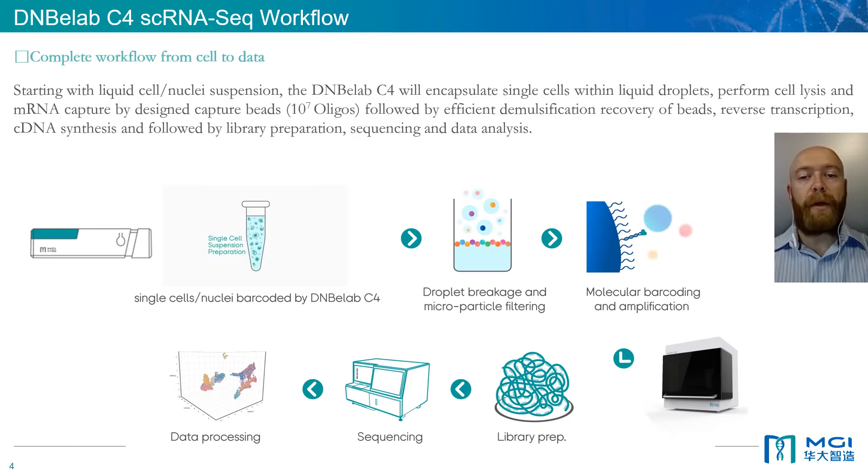Library preparation can all be automated on our SamplePrep 100 or 960 platforms. We then sequence libraries on our DNBSeq sequencers and perform data analysis using software provided by MGI. Once the sequencing data is generated, you may also use your own analysis and visualization tools.